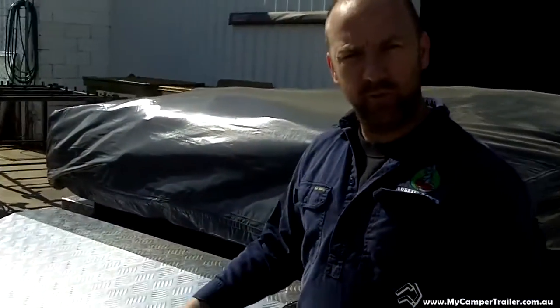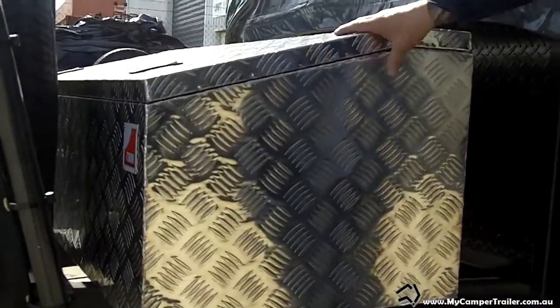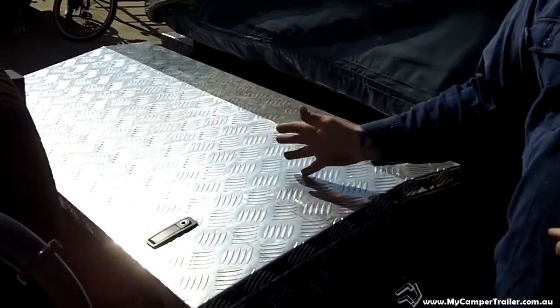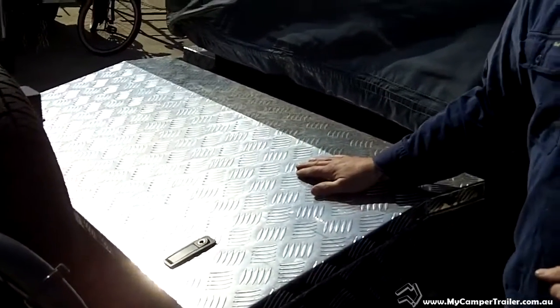From there we've got the aluminium slope toolbox. This toolbox is removable — it has 6 and 8 inserts into the A-frame itself, so you can remove it. Some customers like to remove the toolbox and put a motorbike ramp there if they're going out in the bush and want to take their motorbikes. There's enough distance there to fit a standard motorbike.